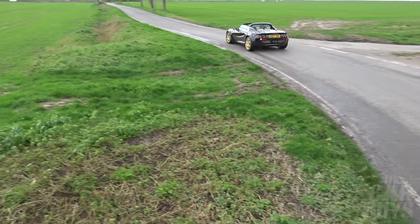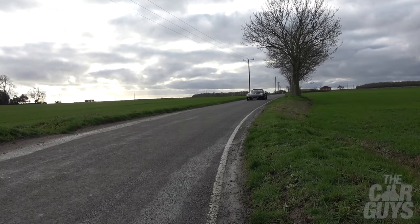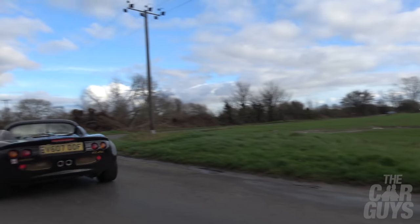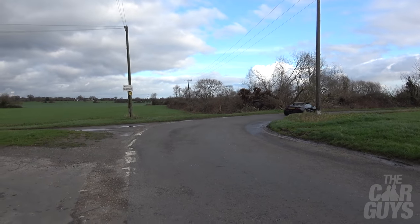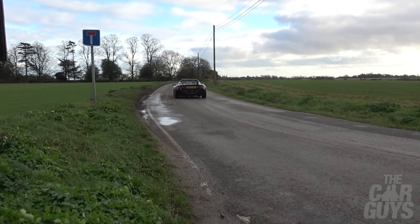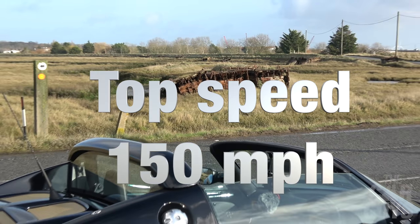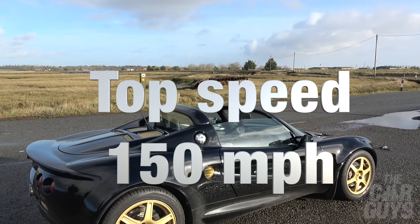Sub 6 seconds to 60 is fairly quick for that period - though they reckon that's with a 12 year old behind the wheel, so with us two in it, it's probably more like seven and a half seconds. They reckon the top speed is 150, but I'm not sure I'd want to do 150 in it.